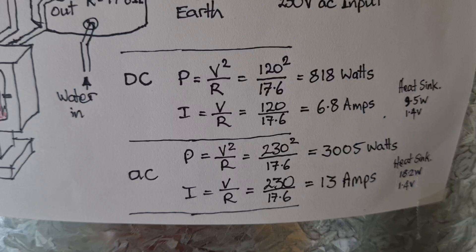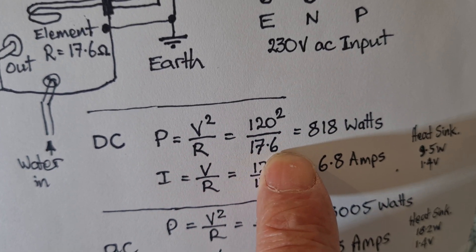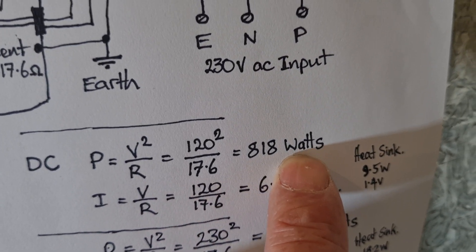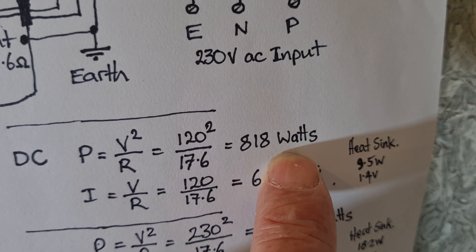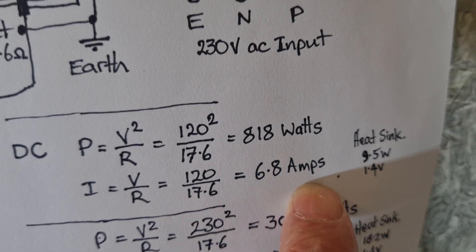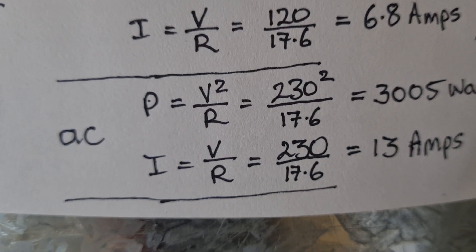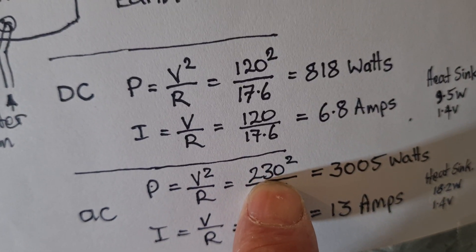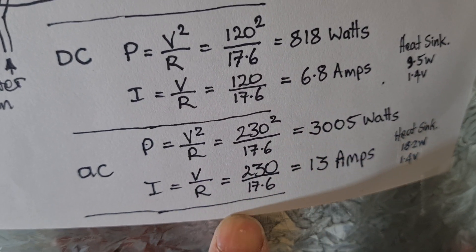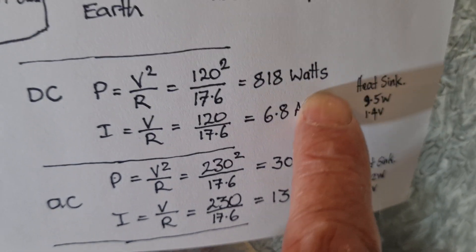Some quick power readings using Ohm's law — power is voltage squared over resistance. For DC: 120 volts squared divided by 17.6 ohms gives a maximum of 818 watts. The current is V over R — 120 over 17.6 equals 6.8 amps, so the 10 amp fuse is fine. For AC: 230 squared divided by 17.6 equals 3000 watts — exactly a 3 kilowatt element. Current is 230 over 17.6, which is 13 amps. So there's quite a lot less power when running on DC.